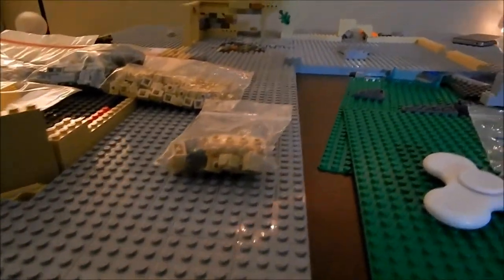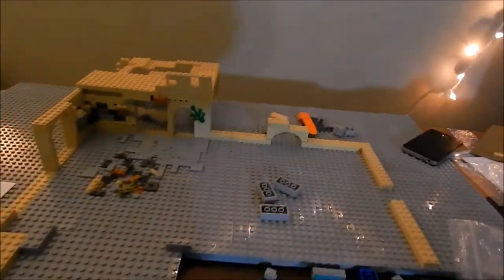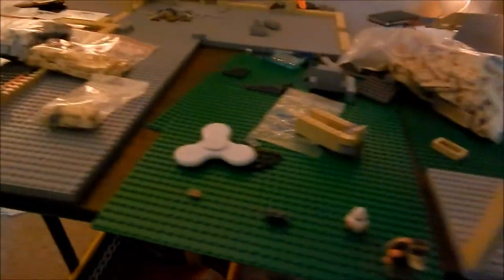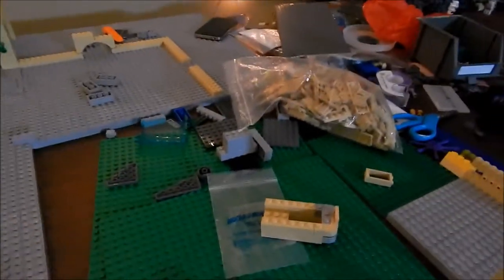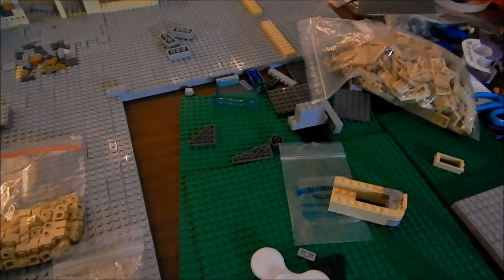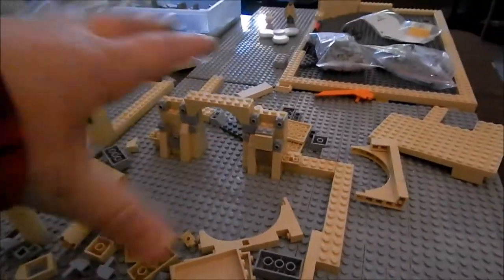I did layer more bricks — forgot to say that. I did this whole entire base plate and it looks really nice. There's still some more to take care of for this base plate, and I think I might actually run out, so I'll have to use some other random bricks for the ground.